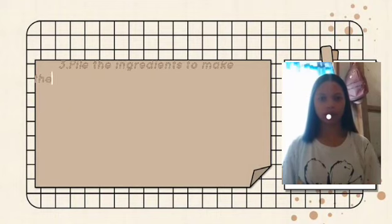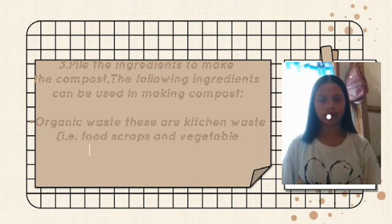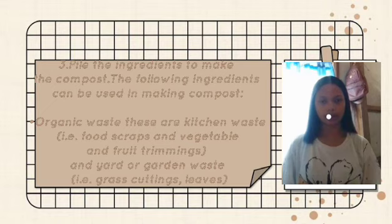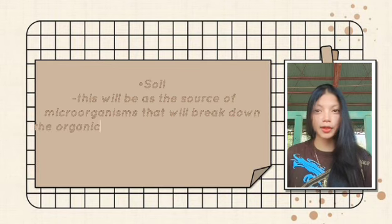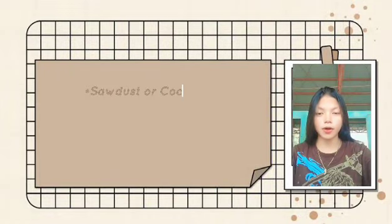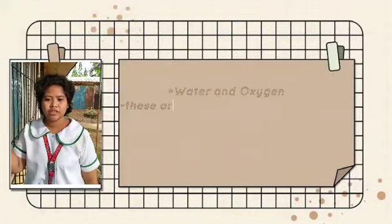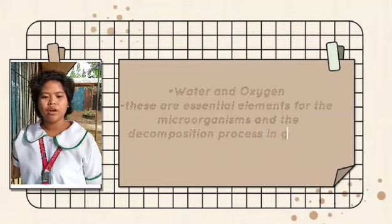Gather the ingredients to make the compost. The following ingredients can be used: organic waste — these are kitchen waste such as food scraps, vegetable and fruit trimmings, and yard or garden waste such as grass cuttings and leaves. Soil will be the source of microorganisms that will break down the organic materials and turn them into nutrient-rich materials. Sawdust or cocoa dust — these are carbon-rich materials to help the decomposition of organic waste. Water and oxygen are the essential elements for the decomposition process.